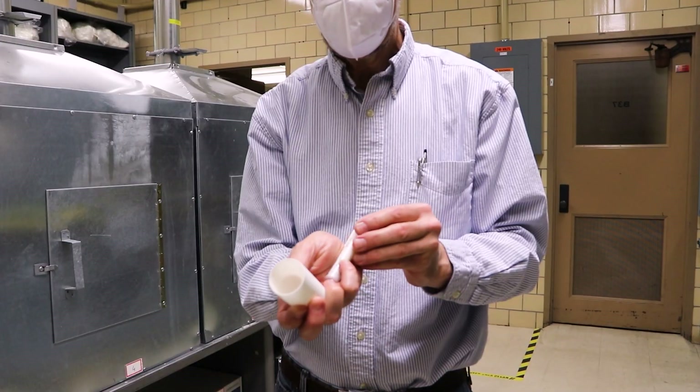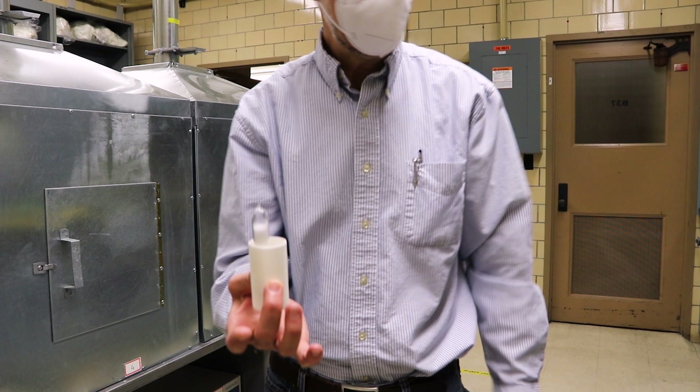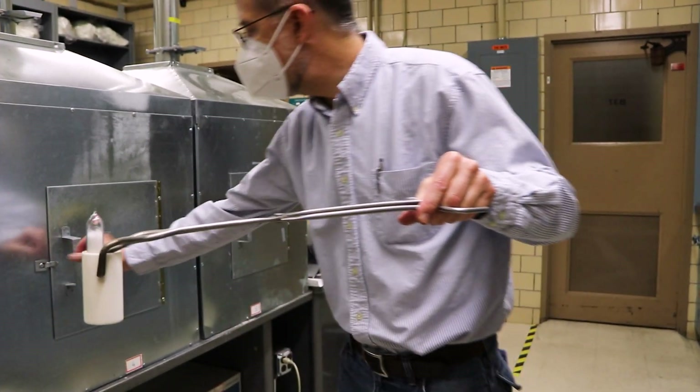You take this ampule, put it in a larger crucible, and then ultimately put it into a furnace that will provide the temperature environment needed for the growth process.